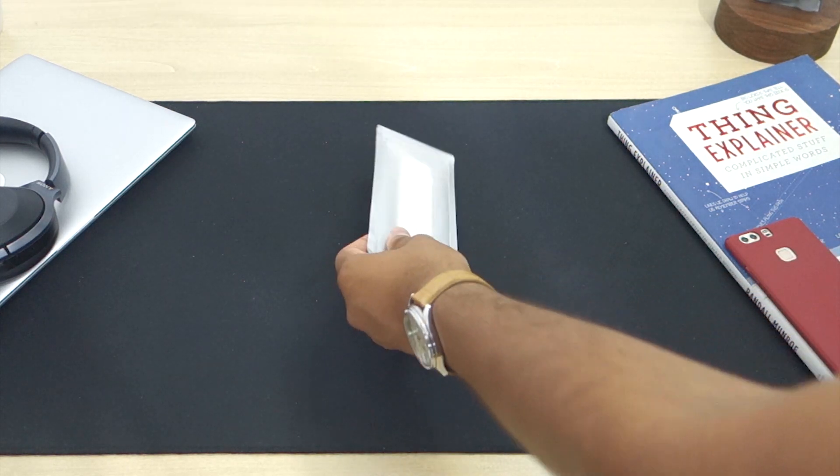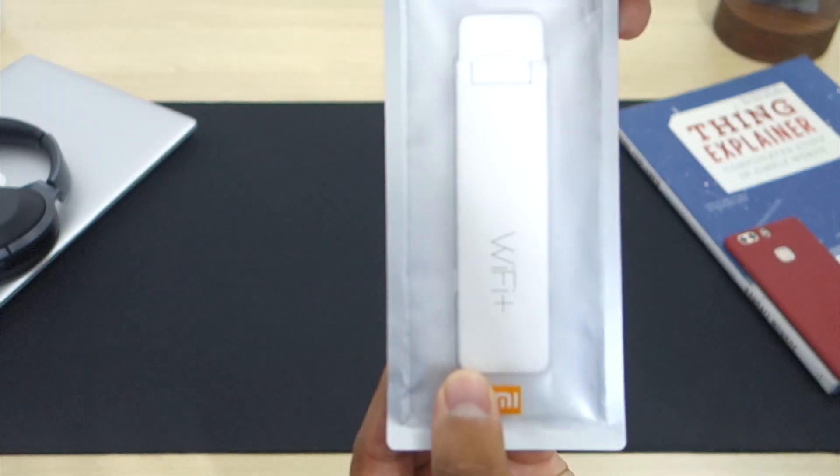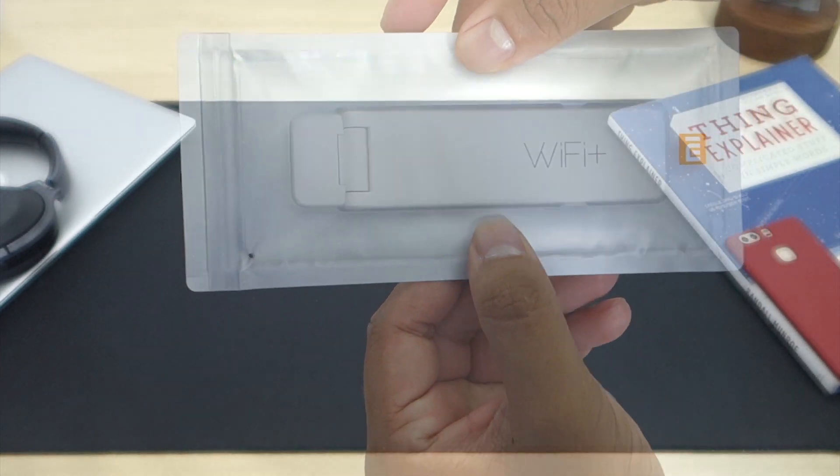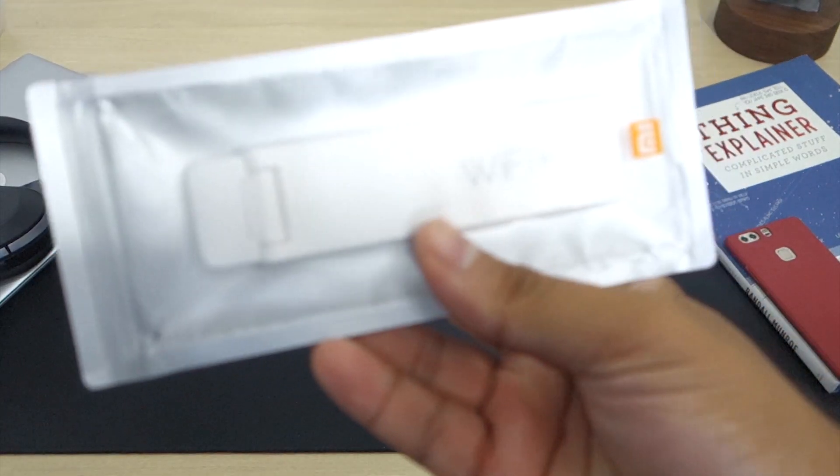This is the packaging that the repeater comes in and it's very minimalistic. For the price of the repeater we cannot say we can complain too much as well. So let's open it, shall we.